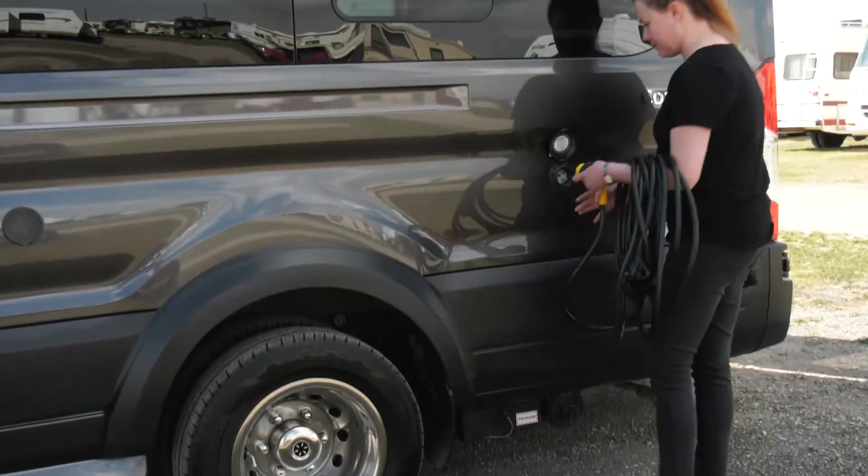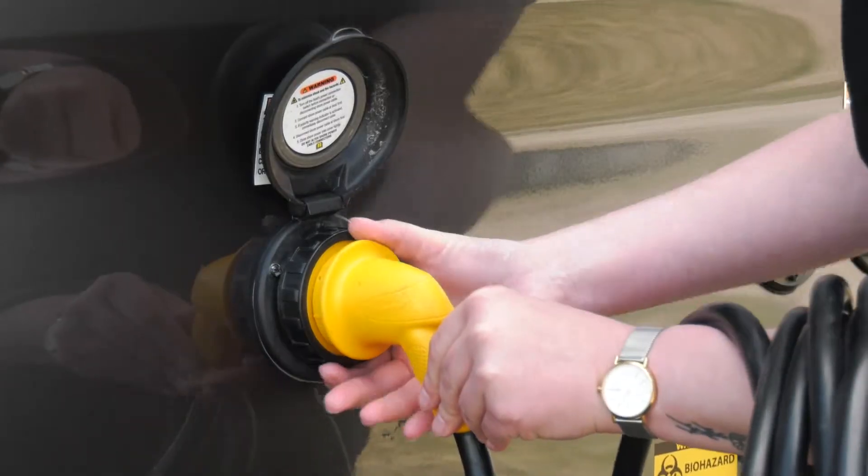Plug the correct end into the receptacle on the RV, then turn the collar to lock the cord.